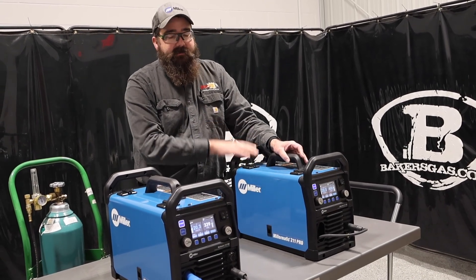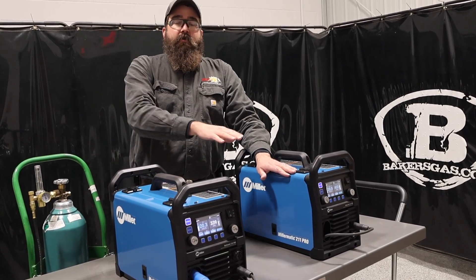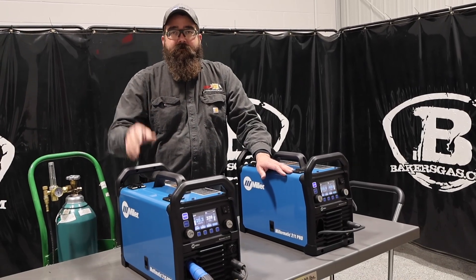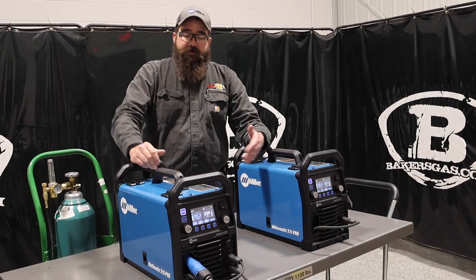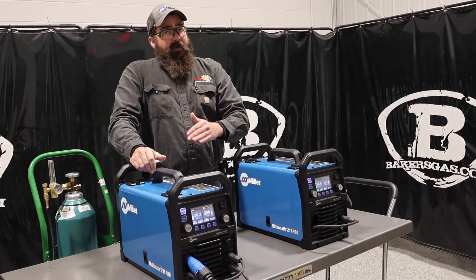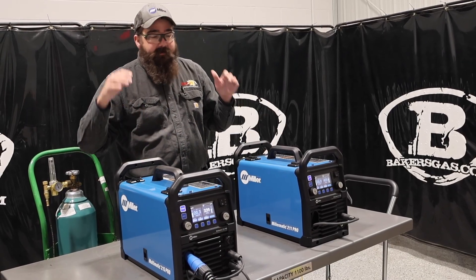It's a little unit, easy to set up. And if you want to TIG weld aluminum, neither one of these will do that. You need to go to the Multimatic 220 — I've got a full video on the new 220 by Miller Electric linked down below. So if you're going to weld aluminum, you've got to go to the 220. You cannot do it with these two.